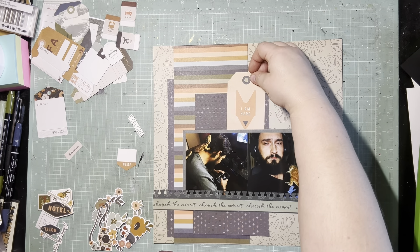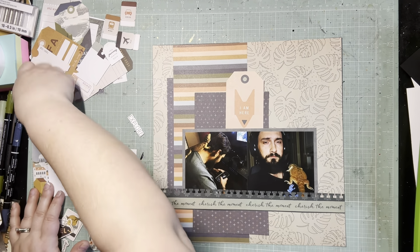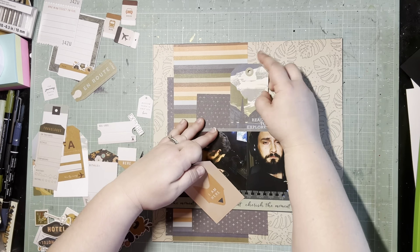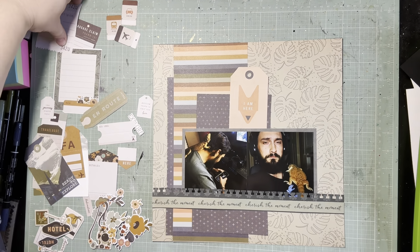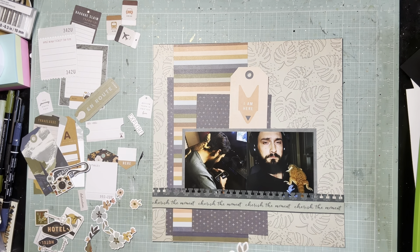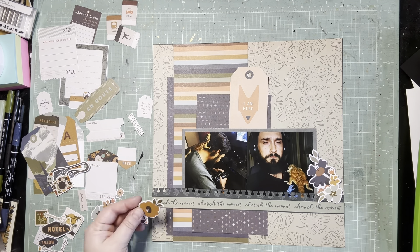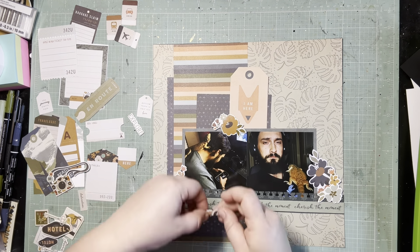Looking through the tags I had left, I had this tone-on-tone orange that says 'I am here.' With the green background and the navy paper, that color just popped really well. I thought about doing that more blue-green landscape tag, but it just kind of got lost with all the other colors. I really like how this orange one can stand up to everything and it also ties into the oranges in that stripe, so I felt like that struck the best balance.